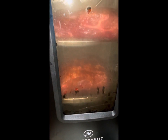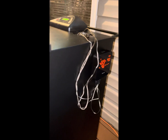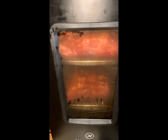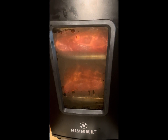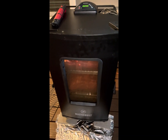Butts are in the smoker, probes are in. Now we wait till we get to 165 degrees. We'll check it every hour or two in case it needs a spritz, and we'll go from there.